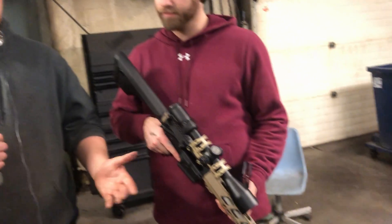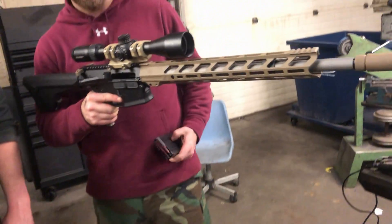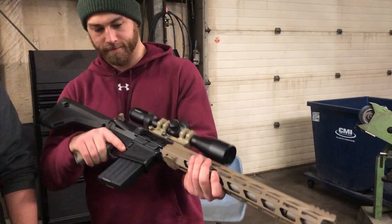Alright guys, I hope you enjoyed this video today of us building up the Stag 10. It was a lot of fun and also kind of stressful at the same time — the gas block was definitely not the most fun, but we got through it. Hopefully you guys can too if you're going to build these rifles, or if you're just curious about the Stag 10, thanks for stopping by. I'm Hoser and this is Javin — thanks for watching.